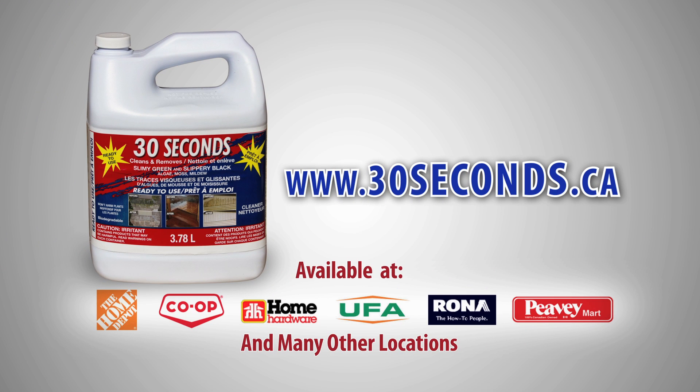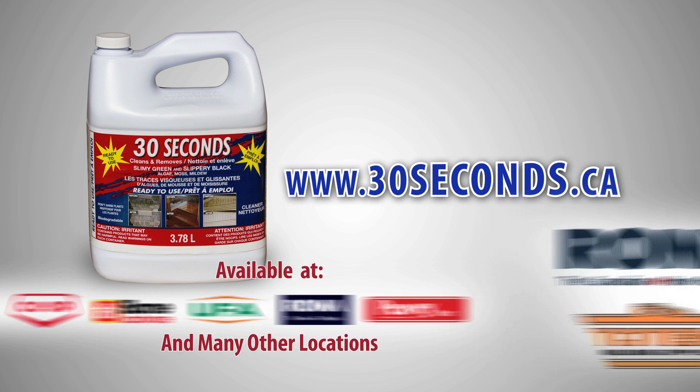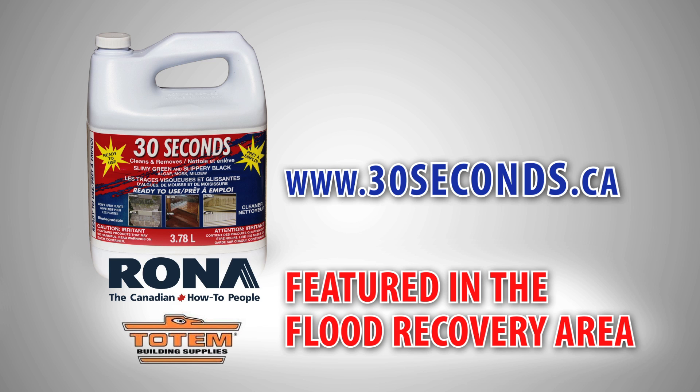30 Seconds Outdoor Cleaner is available at most home and hardware stores and is featured at all Rona and Totem stores in their flood recovery area.